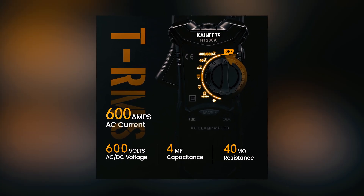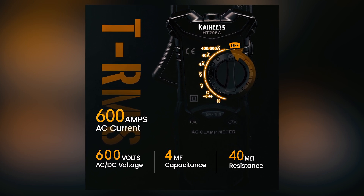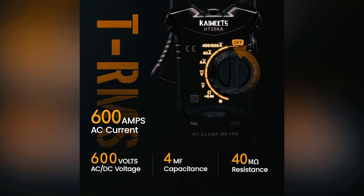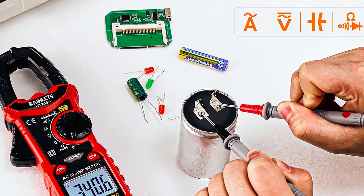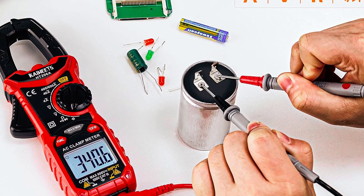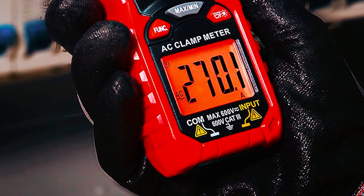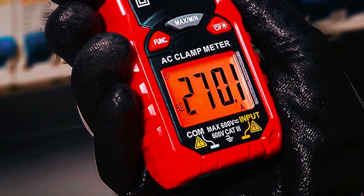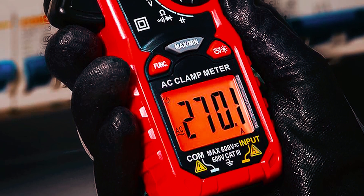This powerful multimeter measures AC current up to 1000A, AC/DC voltage up to 600V, and resistance and capacitance with ranges up to 6,000 counts. It also features temperature, frequency, diode, continuity test, and non-contact voltage detection. The 2.8-inch large backlit LCD display improves visibility, and the TRU-RMS allows for accurate reading of signals with various waveforms.